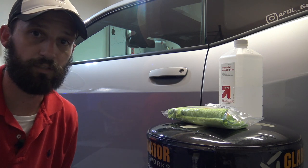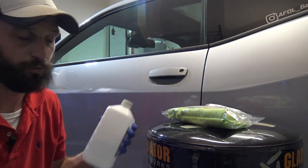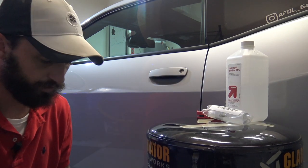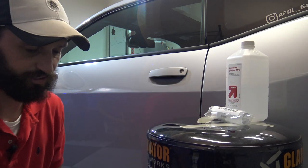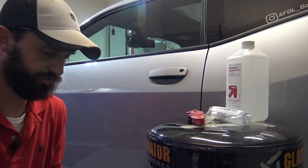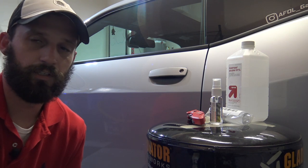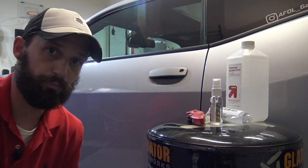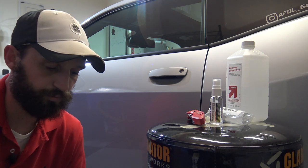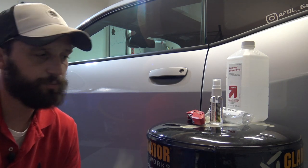All right. So the first step before we even install that film is we need to make sure we've cleaned that surface appropriately. Just grab some basic isopropyl alcohol and we'll use the included microfiber towel that comes in the kit. They want you to use your favorite cleaning product — I think isopropyl alcohol lightly applied is probably the best route to take.